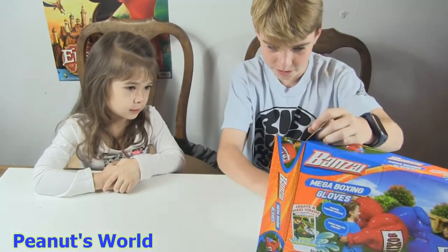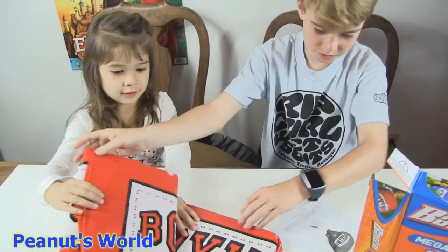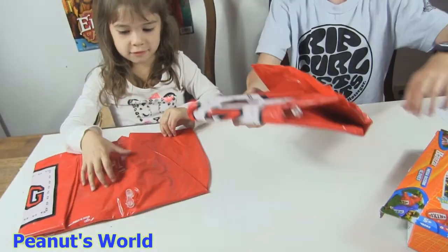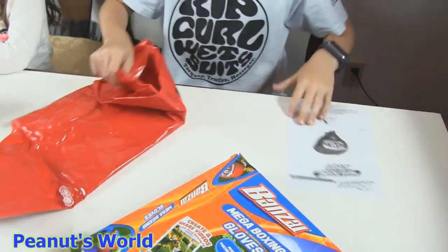First, we have two red gloves. Two red or blue? Red. We got two. That's it — we got two!